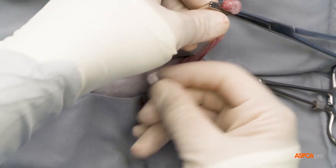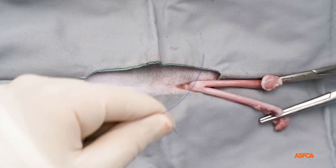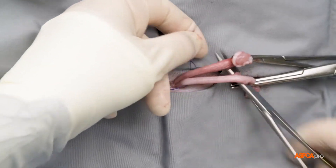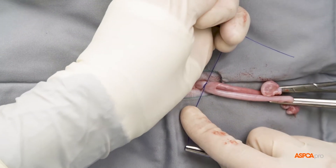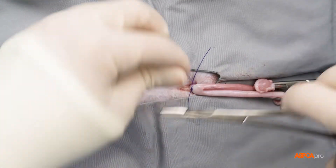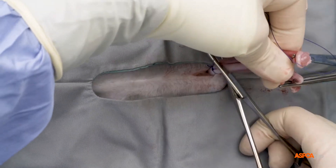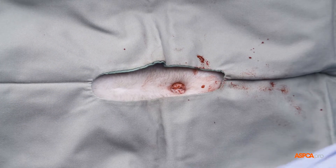Once the surgeon has completed the second side and cleared any tissue from the uterus, a strangle knot is used to tie off the uterine body. Additional knots may be placed in more complicated surgeries, such as pyometras or pregnant spays. The knot is tightened and additional throws are used to secure it. The uterine body is now cut away, and a small tissue tag is left behind and put back inside the cat's body once the surgeon confirms hemostasis.